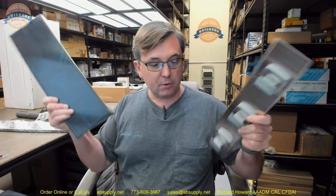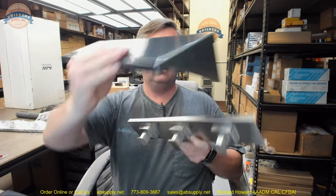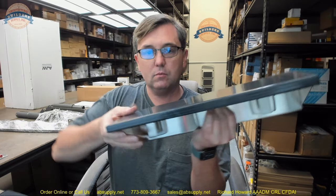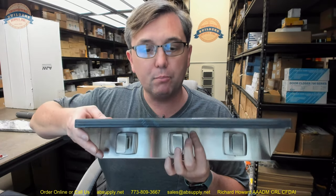That document has been federal law for almost 20 years and it is not just a code or standard — it is federal law. So if you want to know where to put grab bars, that's the document to consult. If you have any questions on the AJW part number UJ30A two-piece system or any other AJW product, please feel free to reach out to us. Thank you.